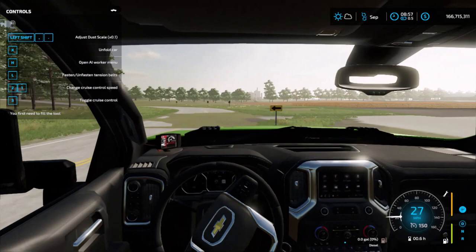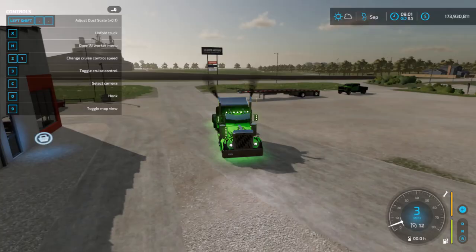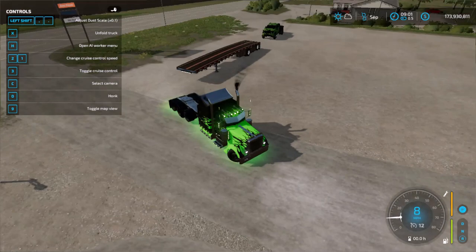I already bought the semi, so I'll see you guys at the beginning. Okay, so here's the truck.